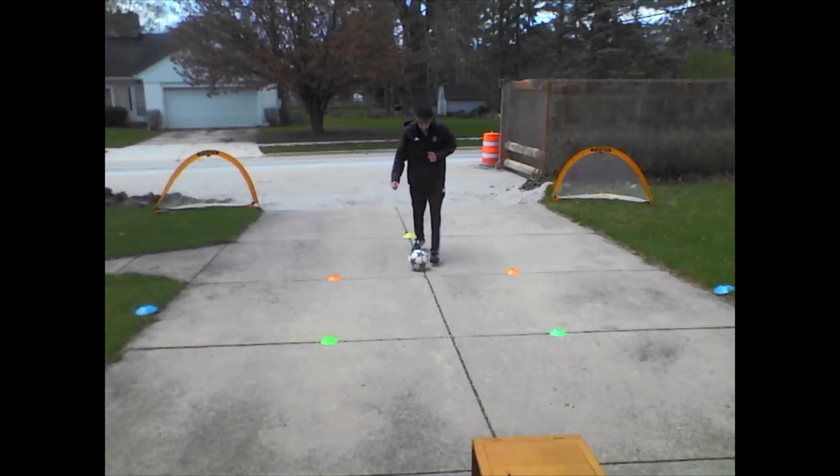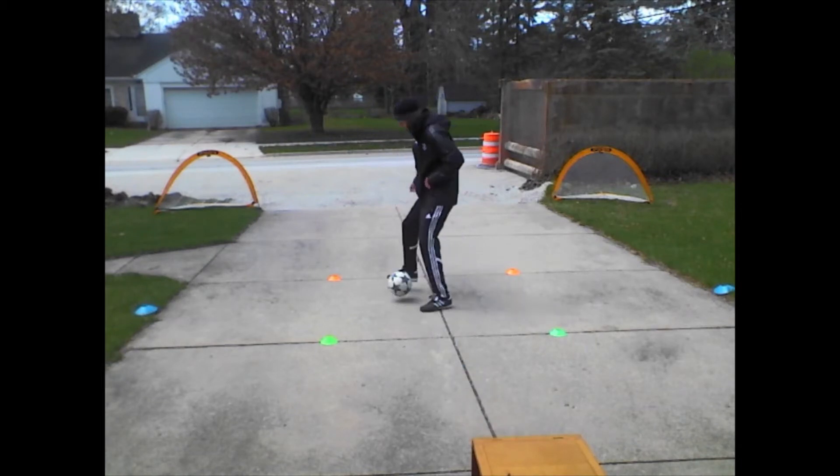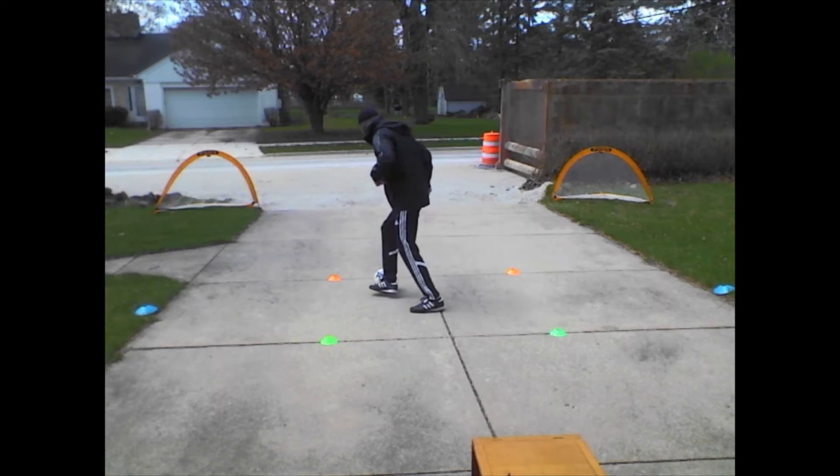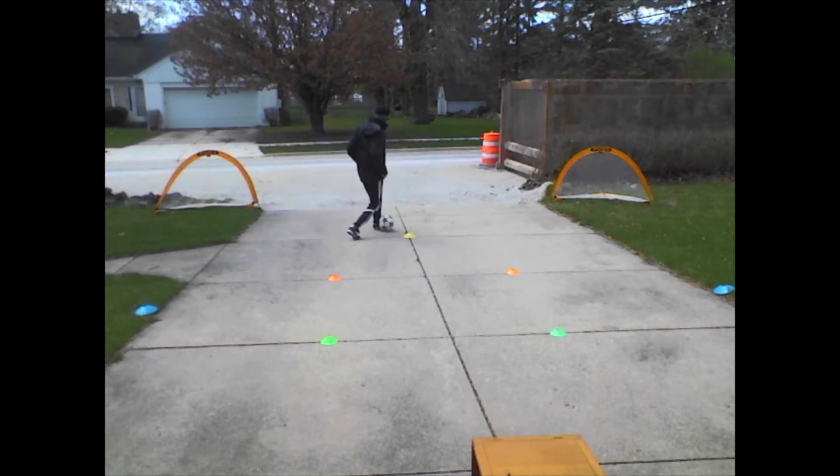Playing with my right foot. Receiving with my right foot here across my body and then I'm going to accelerate here and around.